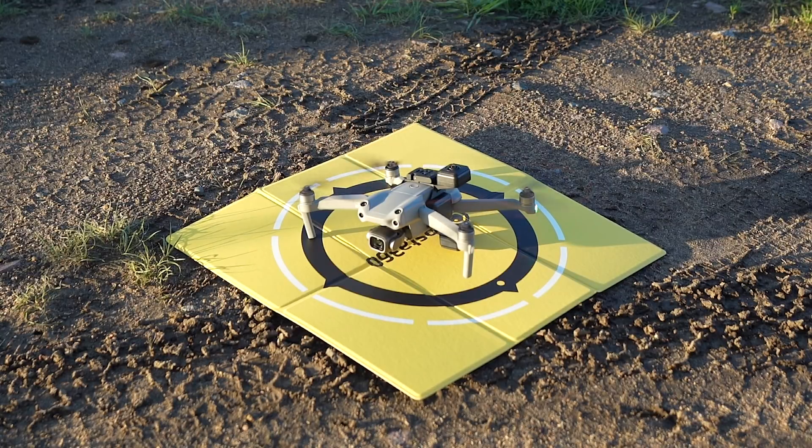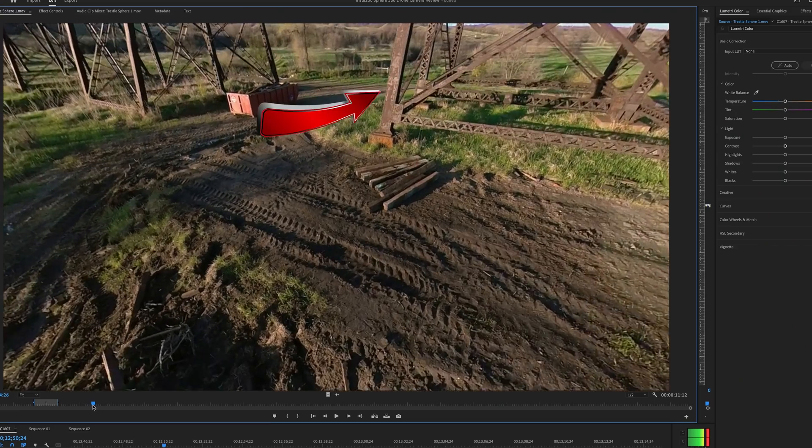The Insta360 Sphere camera is fun, it's innovative, and it's a whole new way to experience aerial content creation. No product is perfect, and this is no exception. Number one, I do wish it had a launching platform so it doesn't sit crooked when you take off from the landing pad. I'm going to continue to hand launch with it. Secondly, there are situations where you're still going to see the stitch line. It's a thousand percent better than the Mavic 2 Pro system from a few years ago, but there are still situations where if you're close to a subject, that stitch line is going to be visible. All you have to do is change the field of view of the camera to get rid of that stitch line.